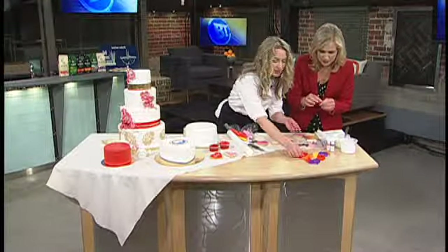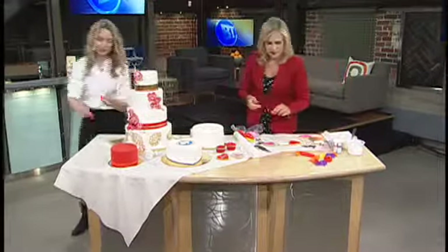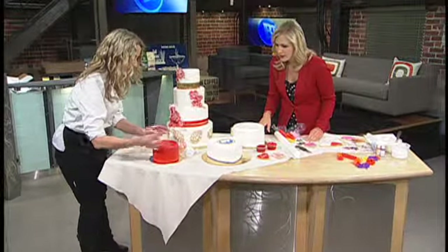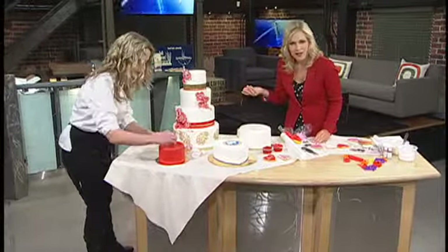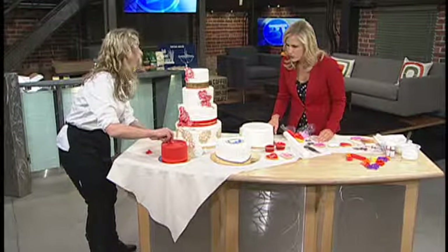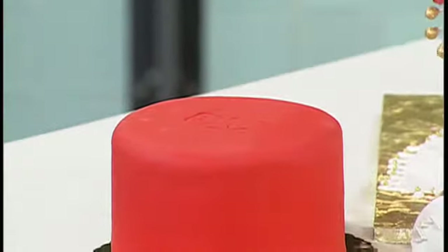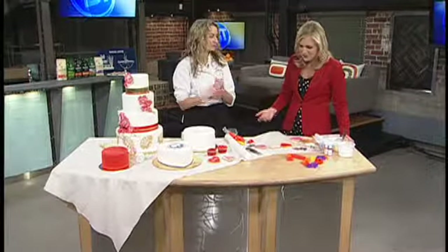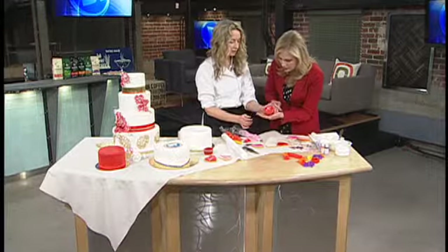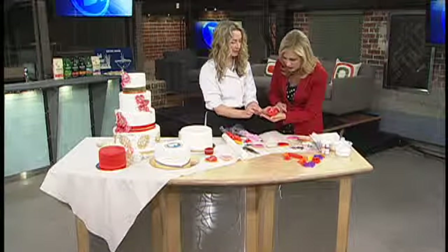Let's just stamp it. Let's grab a B and a T. So we can — this is just if you want to imprint — you can cut them out as well. But if you just want to add a little bit of detail, say you wanted to go around the side. Normally you would do this right when it's still super soft and you've just put it on. You could then re-outline that with royal icing to highlight it.